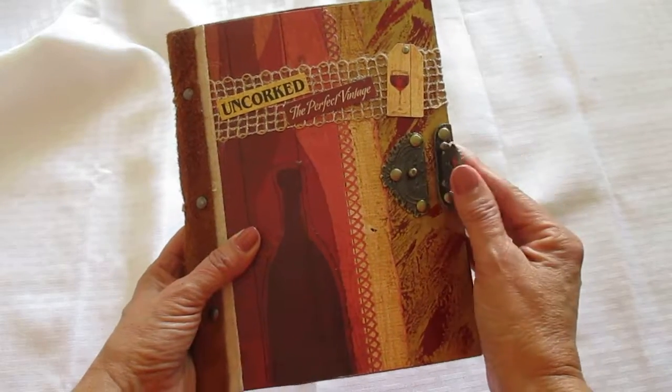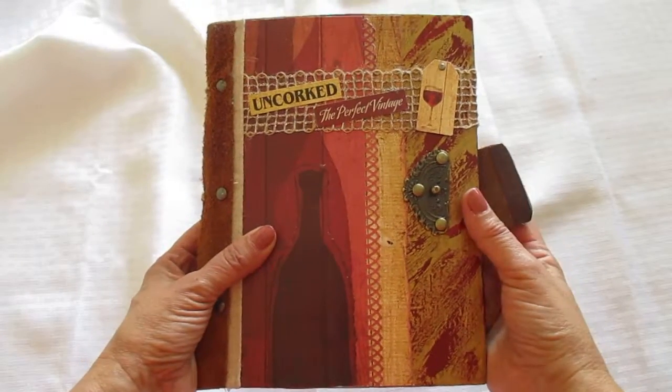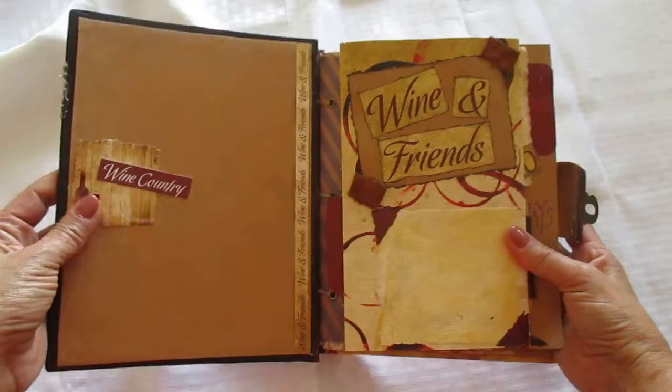I also use these clasps — these are what you buy for boxes like jewelry boxes, but I bought some and I use them for my books. I've done a few books with these clasps, and then I use leather here as a strap. I put little pieces of leather throughout the book as I put the layouts together.